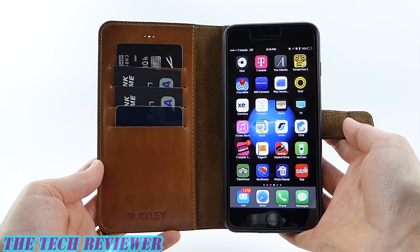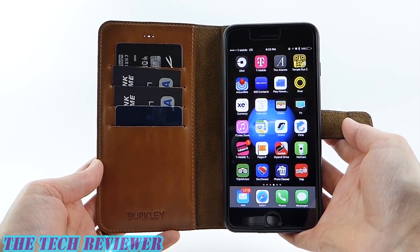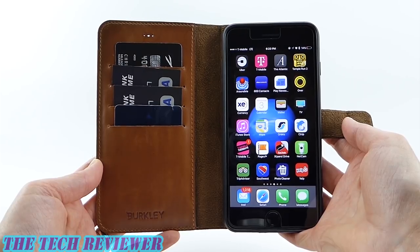Hi everyone, this is Kristen, and today I'm here with a magnetically detachable wallet case for iPhone 7 Plus by the company Berkley.